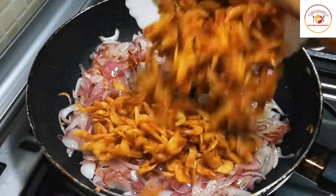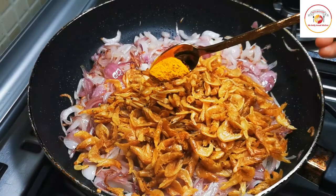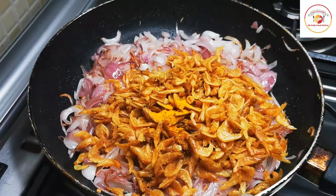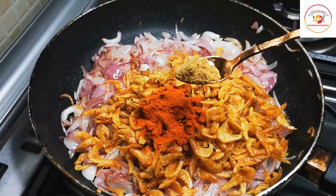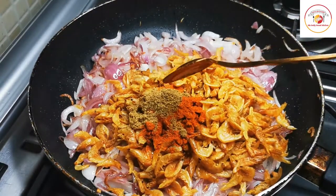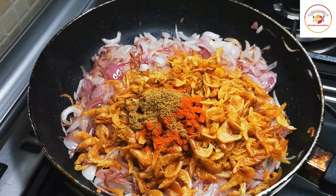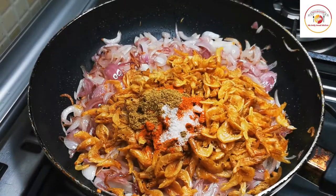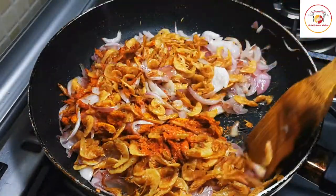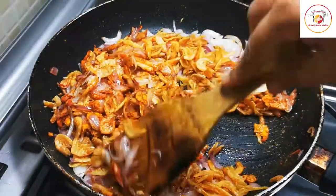Now let's add the dry prawns, along with half a tablespoon of turmeric or more, chili powder as per your spice preference, and coriander powder. If you wish, you can also add garam masala, but it is not necessary — with these three masala powders it goes very well. Add salt as per taste, but remember the dry prawns are already salty, so adding less salt is better.